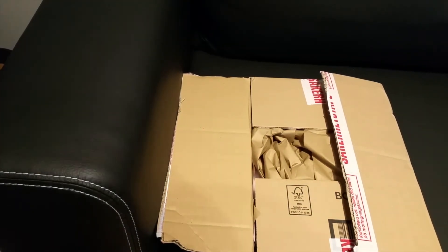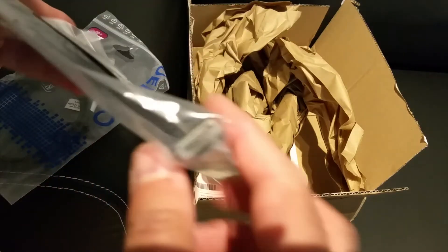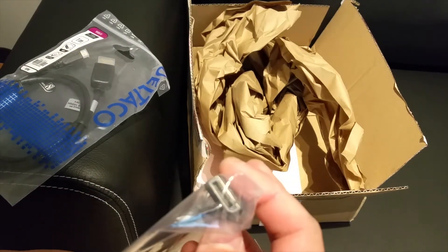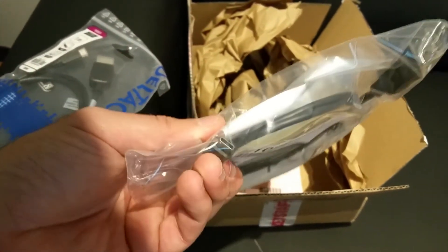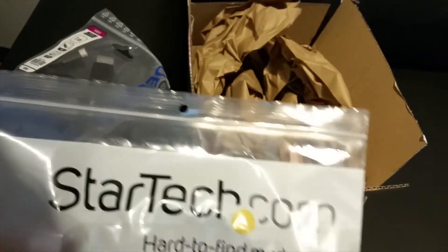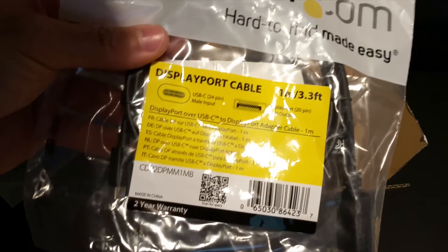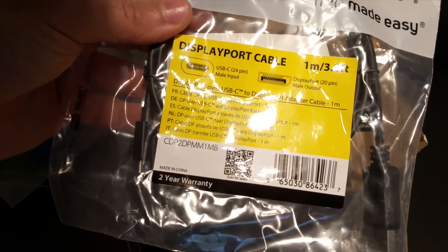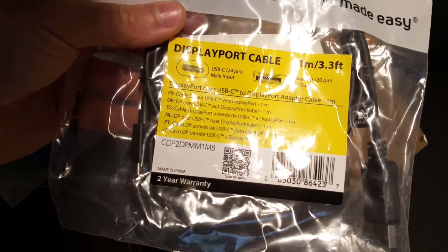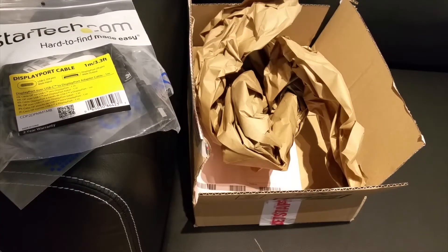I also ordered some cables because my MacBook only has USB Type-C. This is the cable I ordered — it has a DisplayPort on one end and USB-C on the other end and the name of it is StarTech. I'll put the link in the description below if this works. It's supposed to support 4K at 60Hz, so DisplayPort version 1.2.